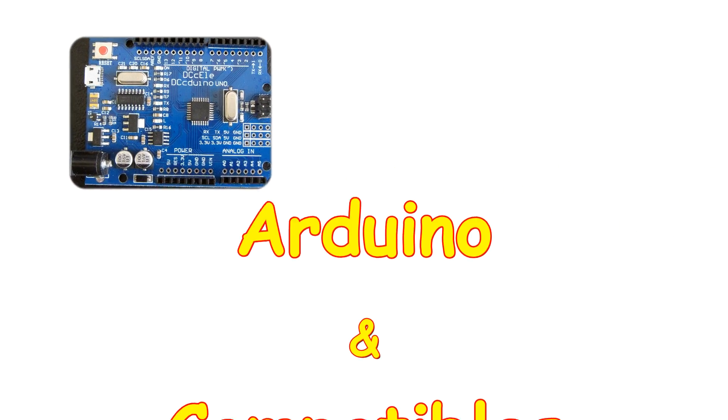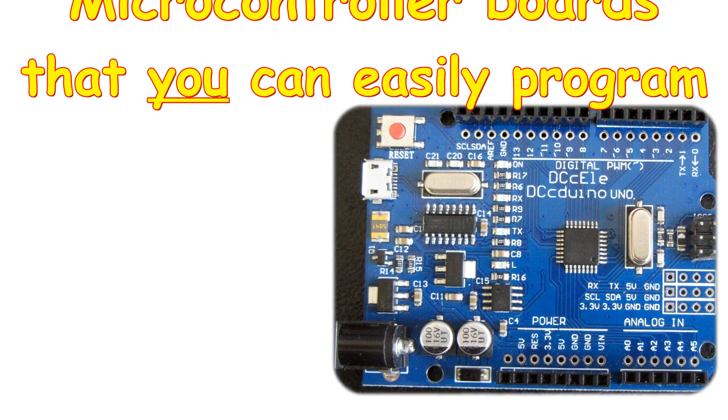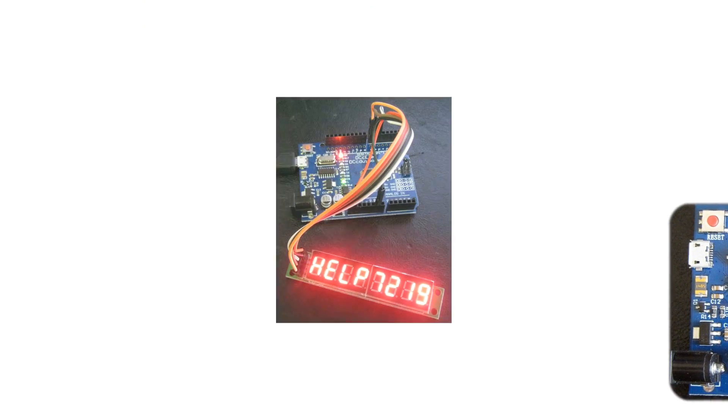Welcome, my name's Ralph Bacon and this is my channel all about Arduinos and the compatibles and the bits that go around the outside to make you do interesting things.